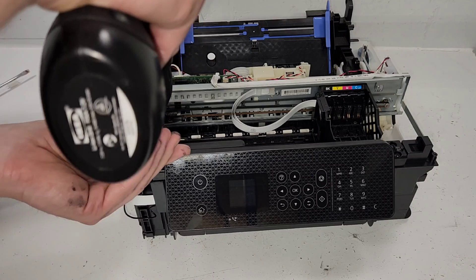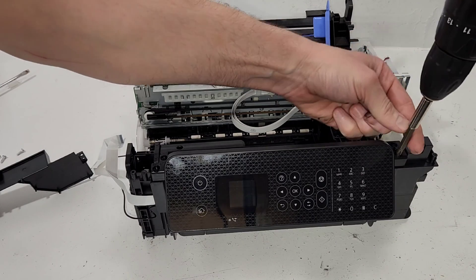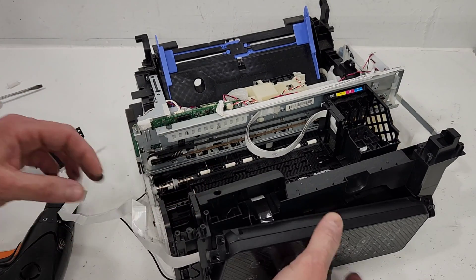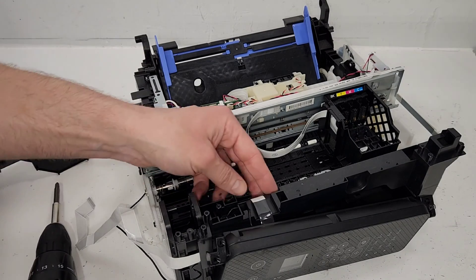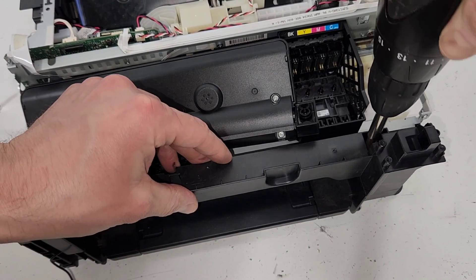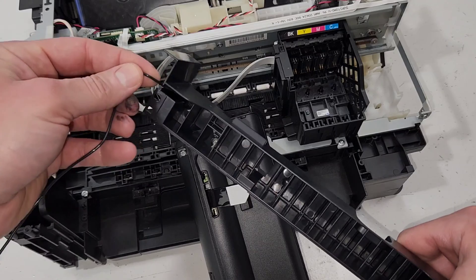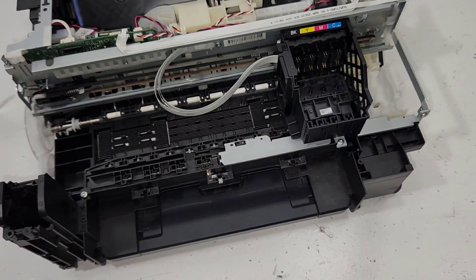Now let's remove this control panel. Two screws right there — they're black screws. We can just lift it up. We still have our wire in there, so in order to release the wire, let's remove this panel. That moves there. Let's just remove this plastic piece over here — it's kind of in our way for the wires, and you definitely will need to remove it when you're trying to replace the screen. This is two screws: one in here, one in there — and that just releases our wires right there. Here's our screen and the control panel.